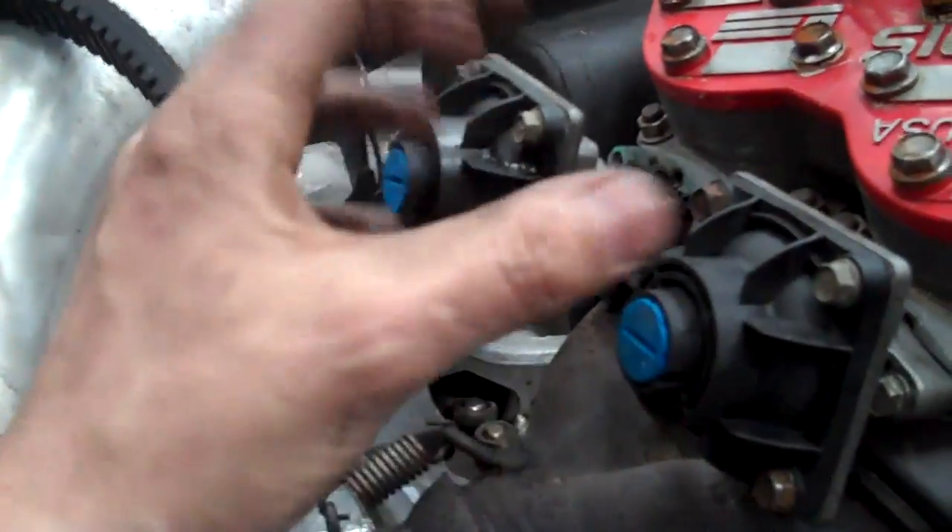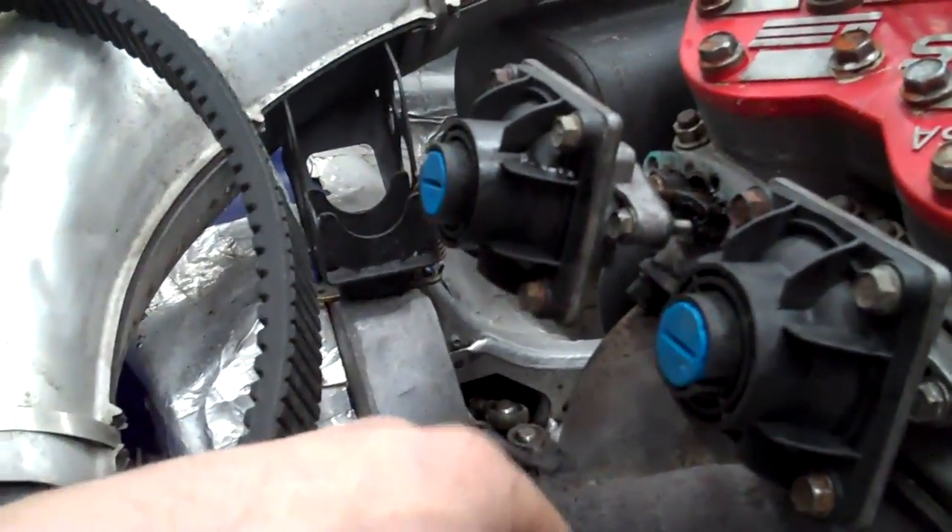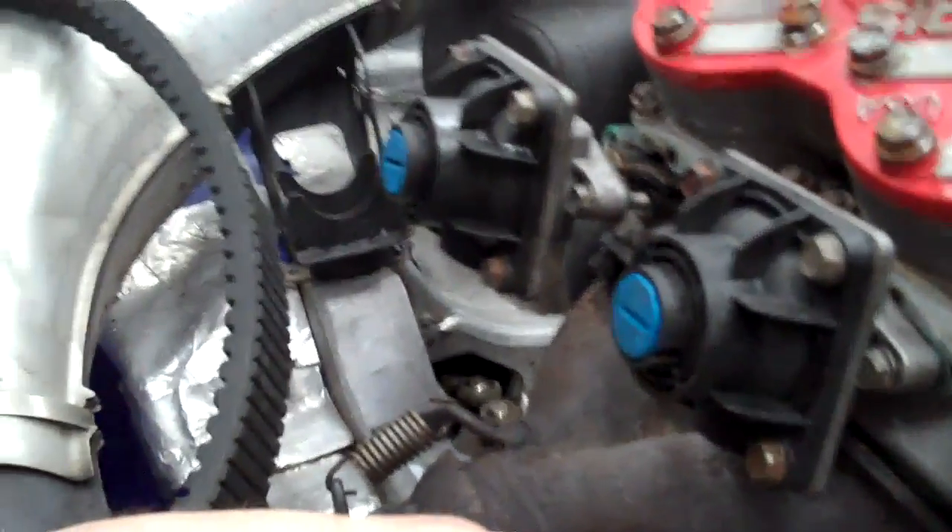It's an easy fix — just undo those four bolts and put a new bellow on. New bellows aren't very expensive. We stock them here aftermarket as well as OEM.